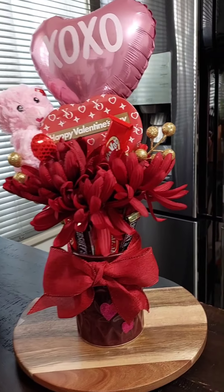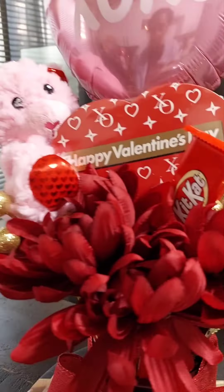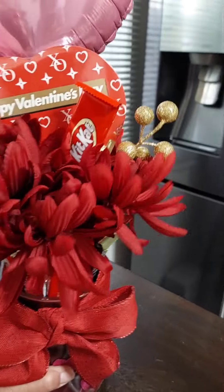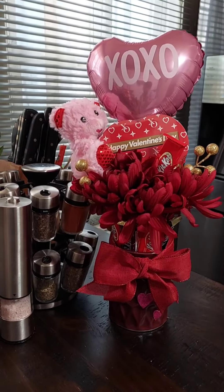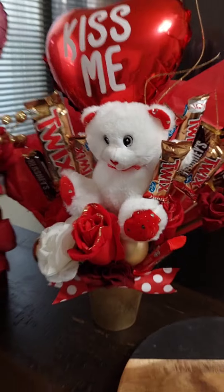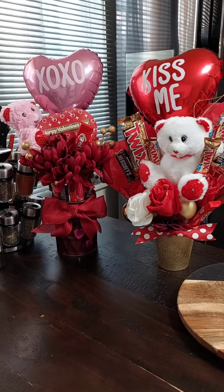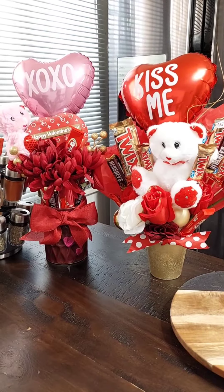I'm going to set these two side by side so you guys can see both of them together. Not bad, not bad at all.